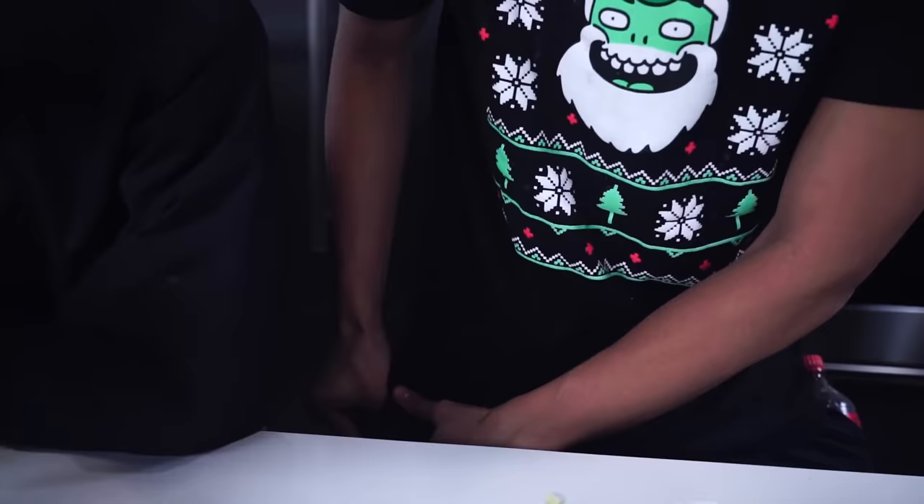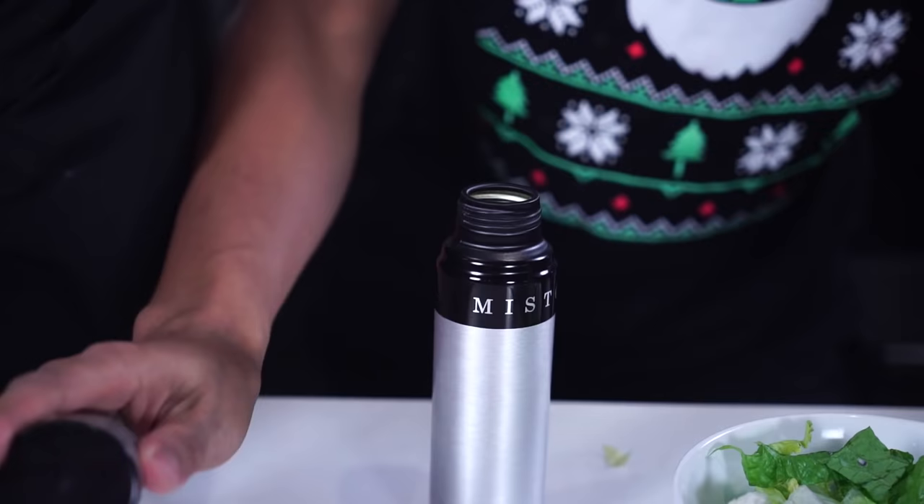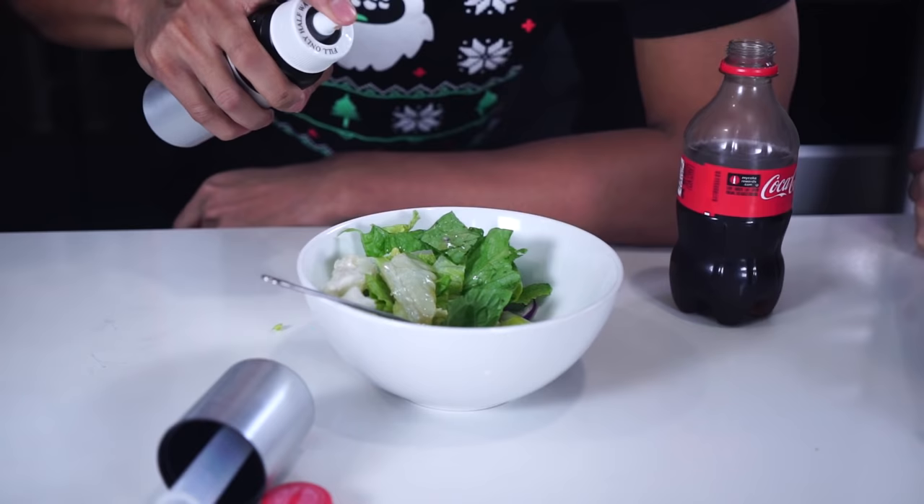How do you eat this stuff? Why is it green? This looks nasty. I thought you'd never ask, Miguel. My secret weapon — all you do is fill this up with Coke, your parents will never know, and it makes your salad taste amazing. Let me just put the Coke in here like that, and then we just put this on right here. Pump it up — and instantly we have Coke salad dressing. Try it out! Look, now it's so much better. Isn't it like the best salad you've ever had in your life? It's so good, it's delicious.